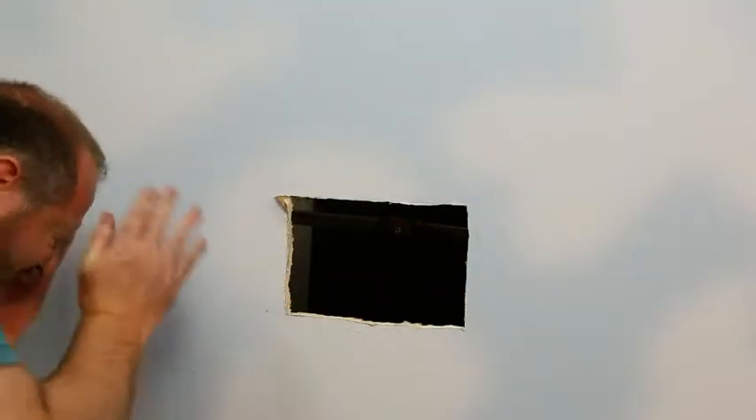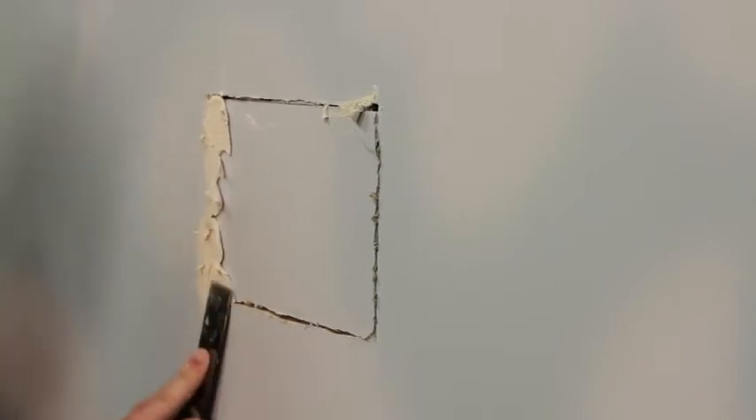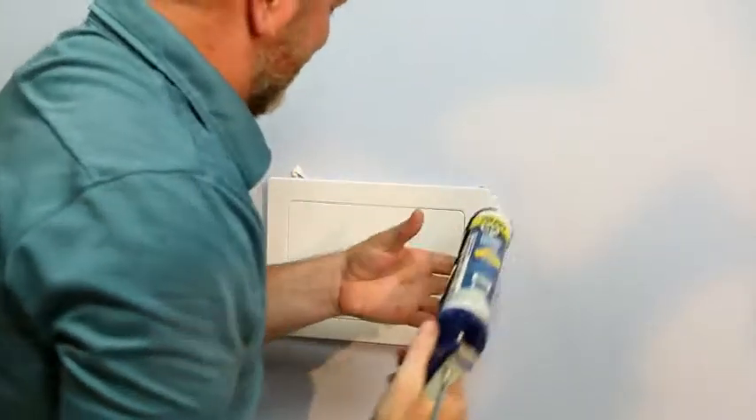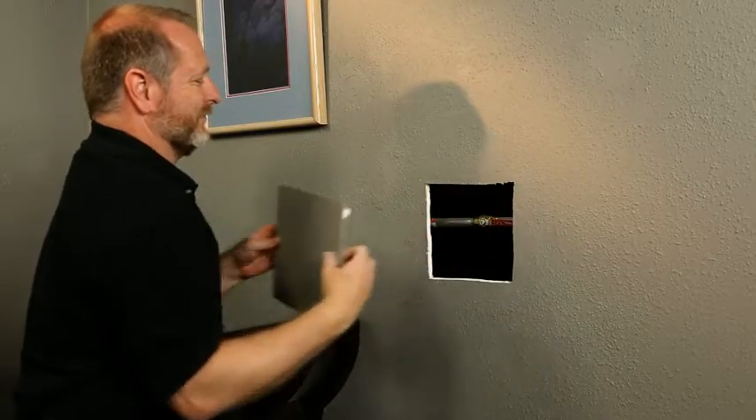Aggravated by that hard-to-reach leaky pipe? Fed up with the arduous task of patching up a hole in your wall? Exhausted from fighting those hard-to-install access panels? Say no more to all of that!